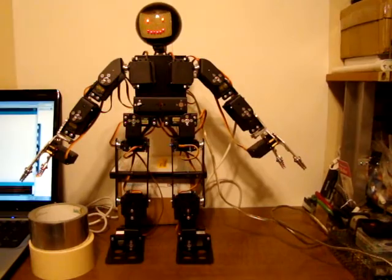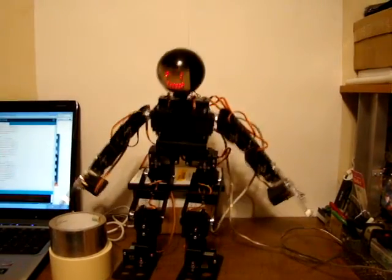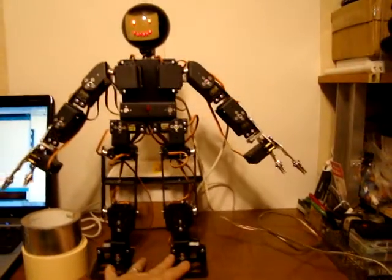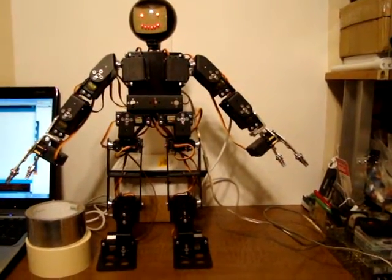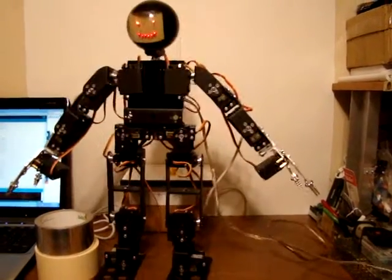New commands include sit. Didn't quite do that right — we'll try it again. There we go.